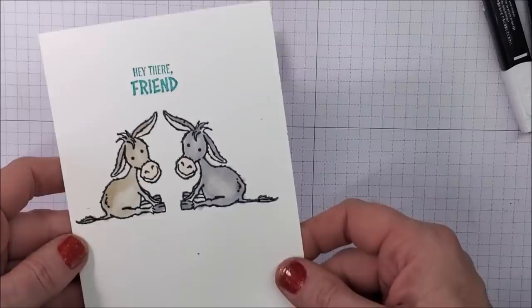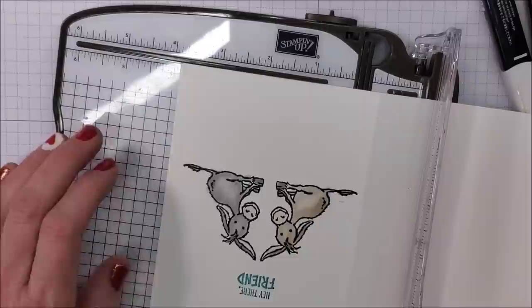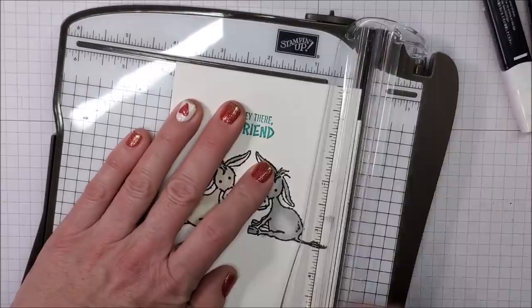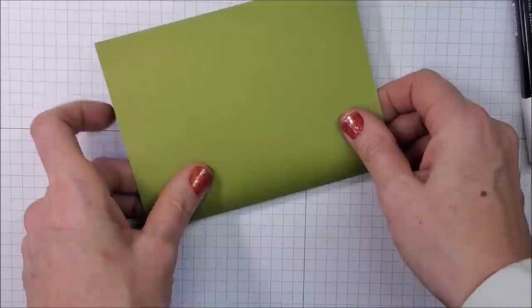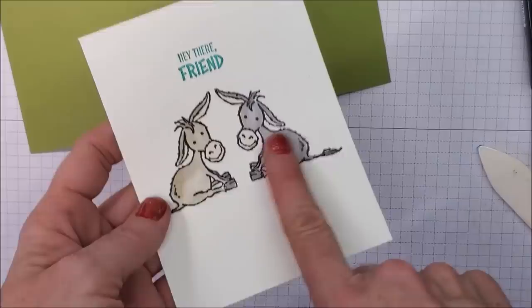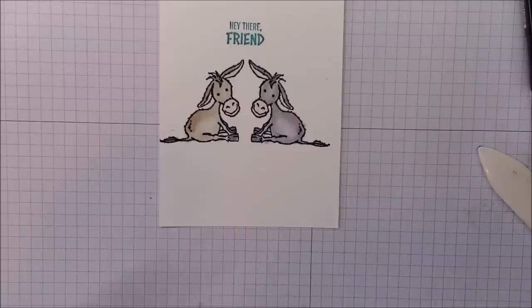As I was coloring, I realized the ink is going to show on the other side — you're right, it is. We could either leave it like that, or — and this is what happens when I stamp on the fly — I change my mind. I'm going to trim down an eighth of an inch on both sides, so four inches total and five and a quarter across, then grab some Bermuda Bay cardstock. It turns out I'm completely out of Bermuda Bay cardstock, so I decided to go with old olive because I'm going to add grass on the bottom to ground my little donkeys so they don't look like they're levitating.